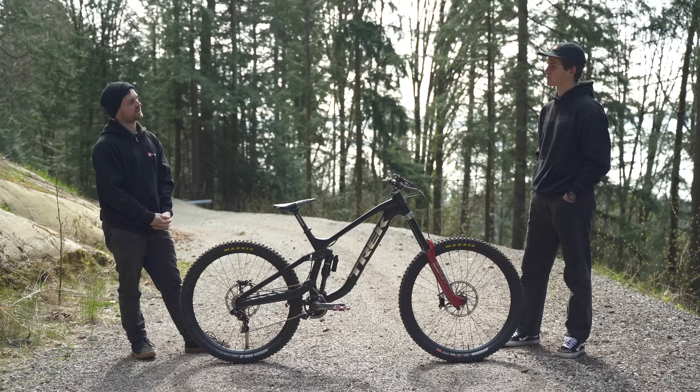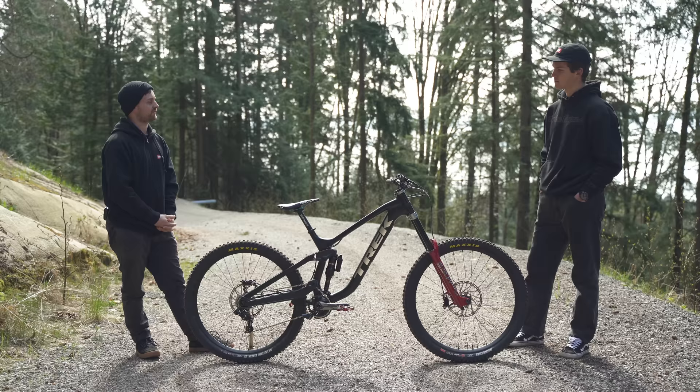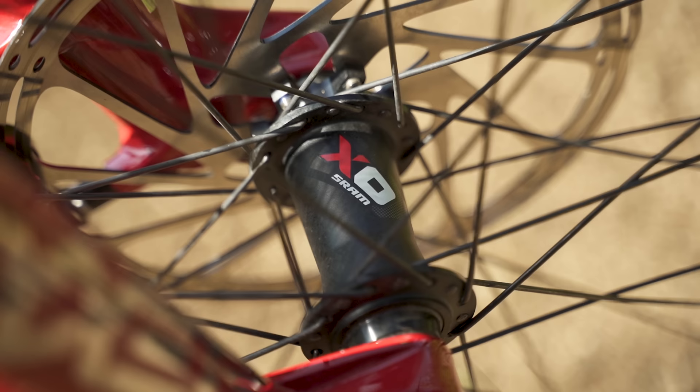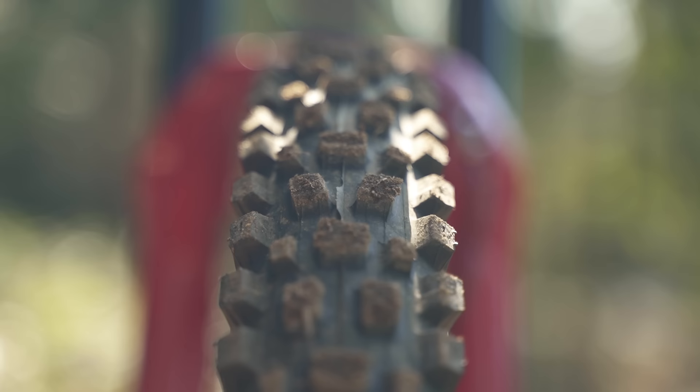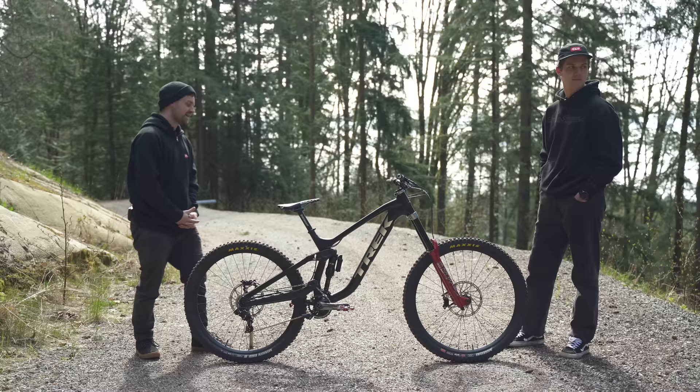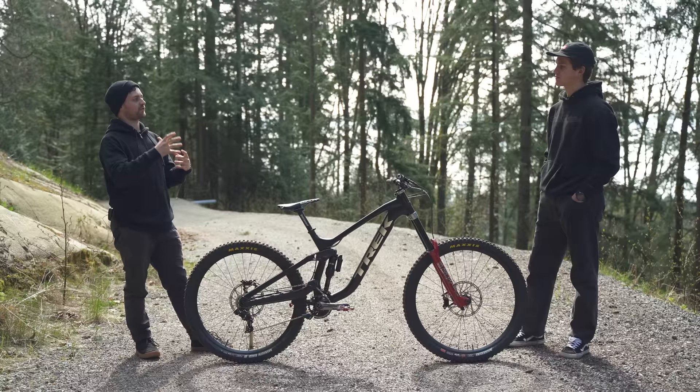Nice. And then what would make you perhaps think about trying the mullet setup in the back? Obviously early days with the bike, but is it track-specific, style-specific, or just curiosity? For me it would be mostly track-specific, but also to see how it corners would be interesting. I like how the 29er rides though, so it's not something at the top of my mind right now.